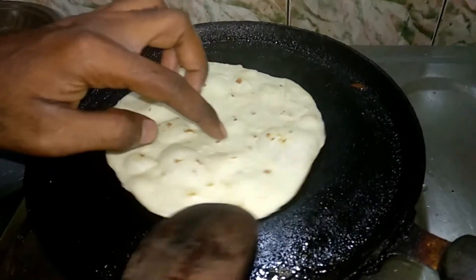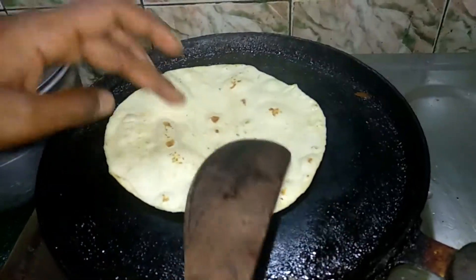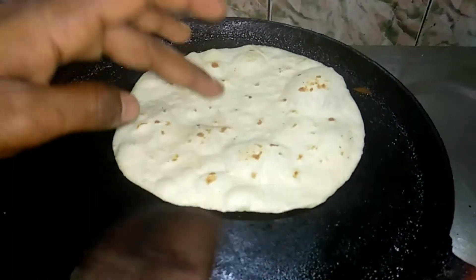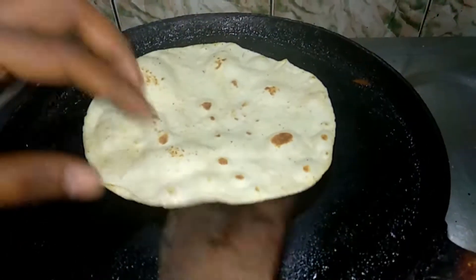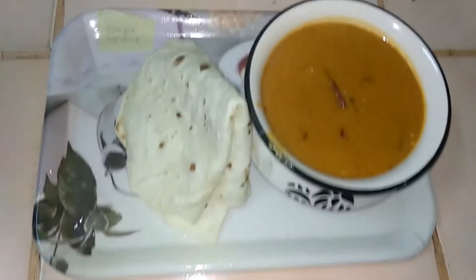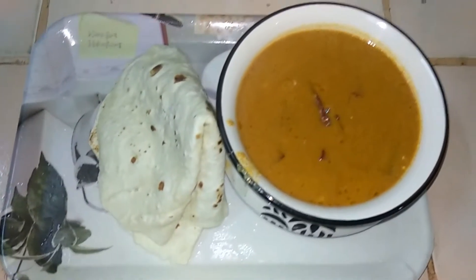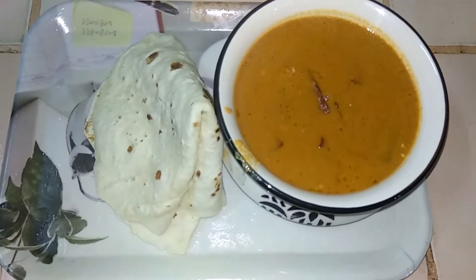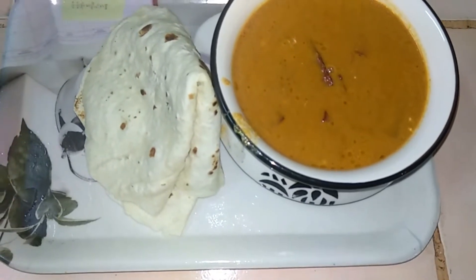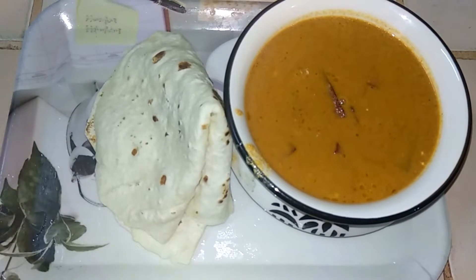Let's cook until we see bubbles in the pan. I'm going to put it in a little bit.